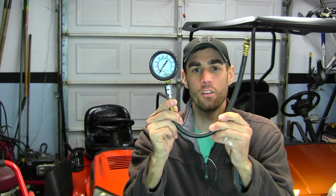Hey guys, Josh with Metal in Motion, and today we're going to be talking about how to do a compression test.